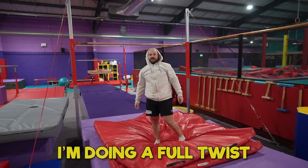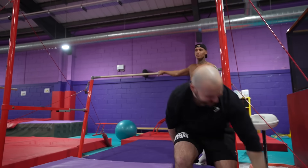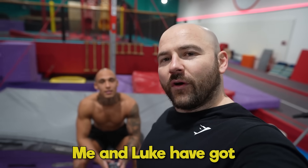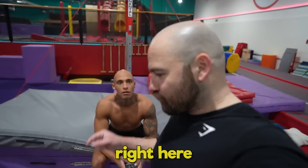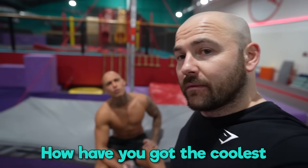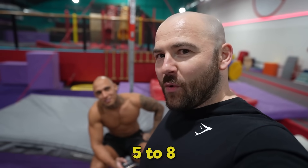There is no way I'm doing a full twist. I'm excited! Me and Luke have got four of the coolest gymnastics challenges and we're going to attack them right here, right now. How have you got the coolest ones? Because the coolest ones are for my video — I got the coolest numbers five to eight.